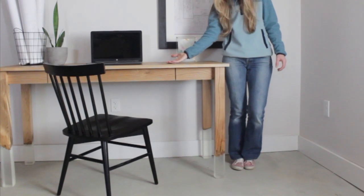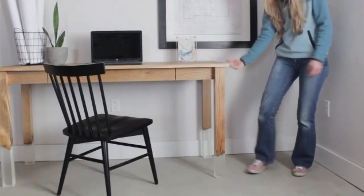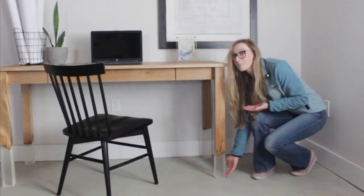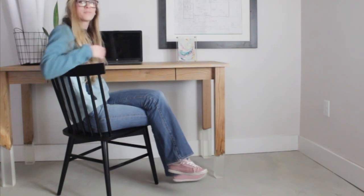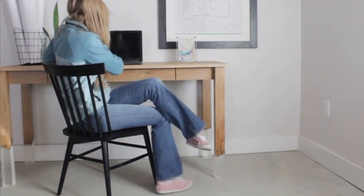Hey guys, it's Shara from Woodshop Diaries. Want to see a magic trick? I'm going to make this desk float. You didn't believe me, did you? I kind of made it float, right? My magic trick may be a little rough around the edges, but this DIY floating broken leg desk is pretty slick. I'm so excited to be sharing with you how I made it, so if you're ready to get building, let's go.